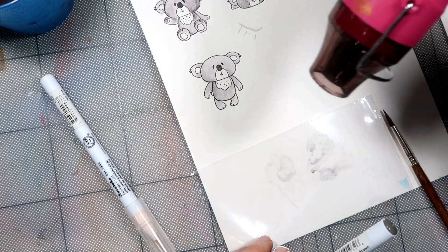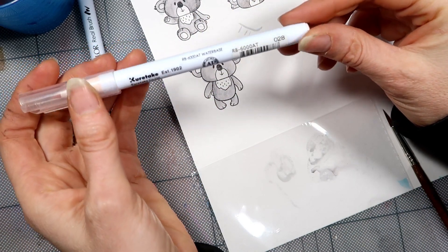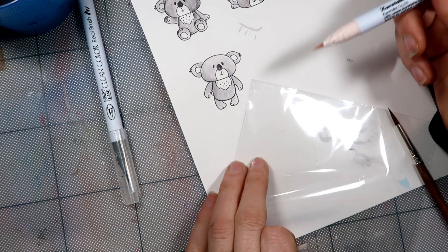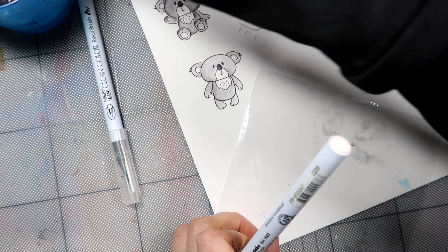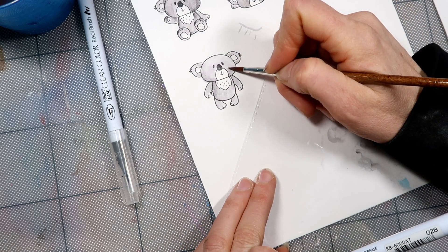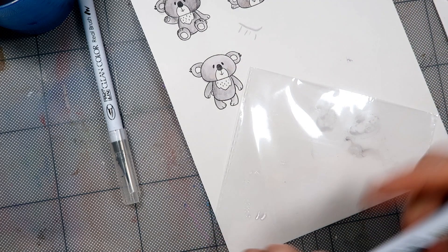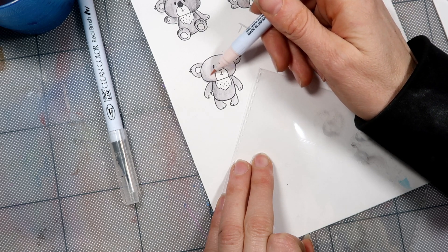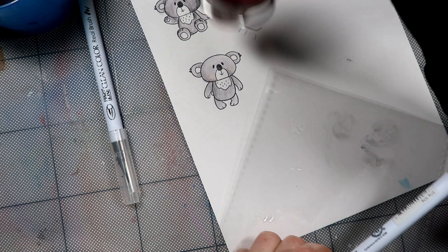I'm grabbing my pink — it's called 028 Pale Pink. It's very pale but that's cool, that's what we like. I'm going to clean my brush and pick up some of that pale pink and just give him some teeny tiny rosy cheeks. I'm just going to dry a little bit more on there — some teeny tiny rosy cheeks.